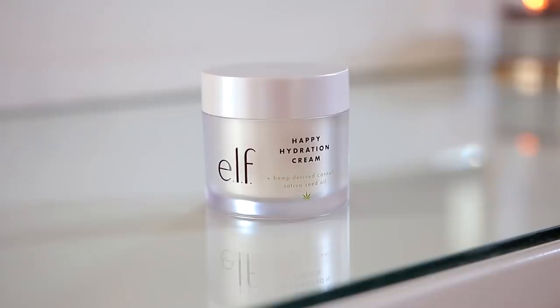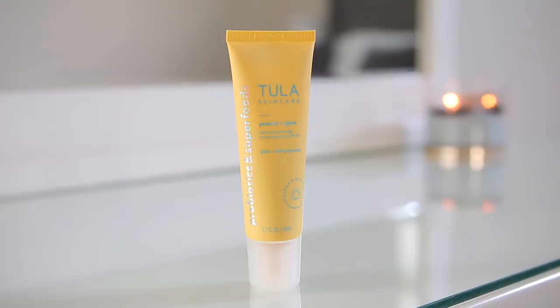I removed my sheet mask and rubbed all that remaining serum into my skin for extra hydration. Then I went in with my moisturizer, the e.l.f. Happy Hydration Cream — I normally use this at night but I wanted something a little extra thick and creamy since I shaved my face. It's not greasy, doesn't weigh the skin down, and you could use it during the day as well if you like something a bit creamier.